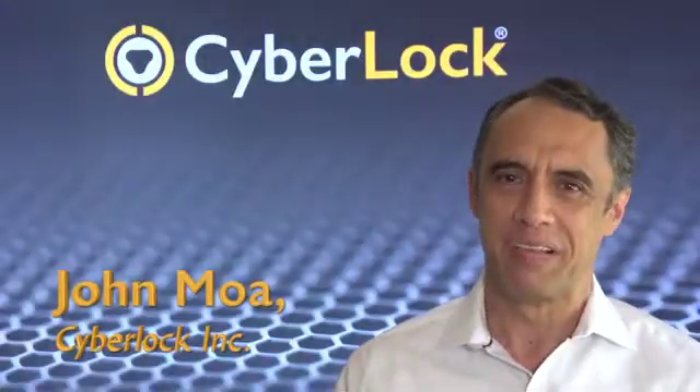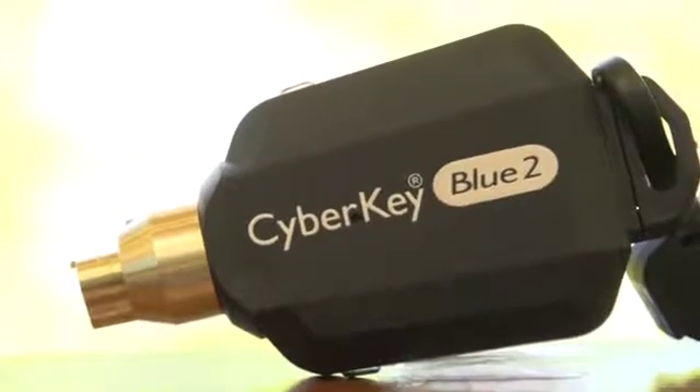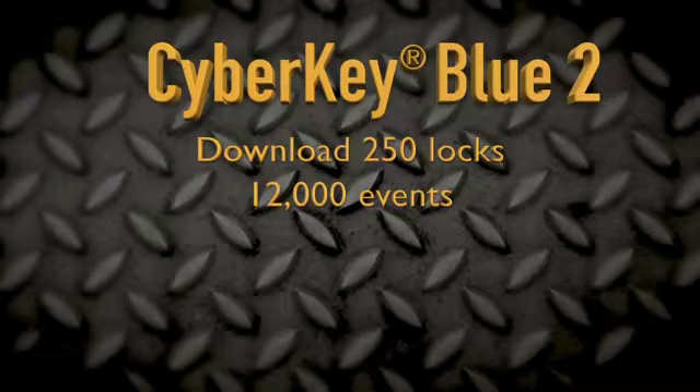Introducing the latest key to CyberLock's suite of smart keys: CyberKey Bluetooth. It's our second Bluetooth key, which includes increased capabilities such as downloading 250 locks and storing up to 12,000 events.